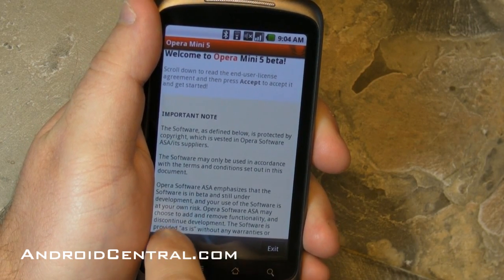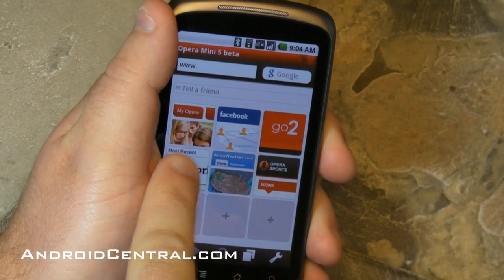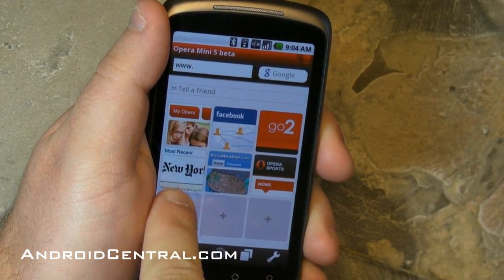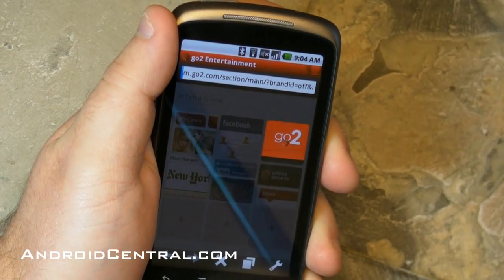Boots up pretty quick. You're going to have to accept some legalese when you first start it up, but here you go. You get a bunch of bookmarks: MyOpera, Facebook, GoTo, The New York Times, AccuWeather, Opera Sports.